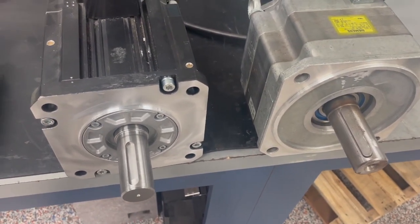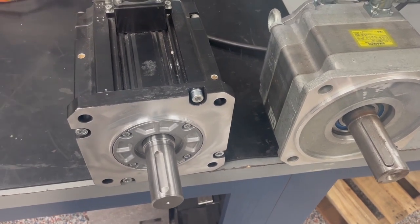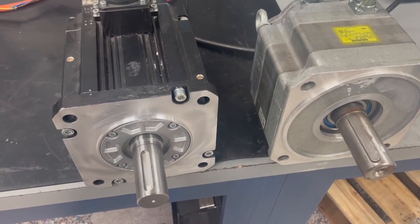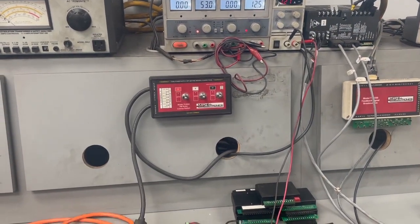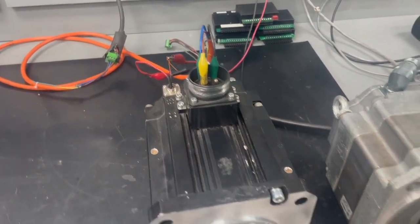Here we will demonstrate determining the number of poles in a motor, which will allow us to correctly align the feedback after the motor is serviced. We have the Mitchell Electronics Model TI-5260 lockup box, which will send DC voltage into the windings on certain phases.